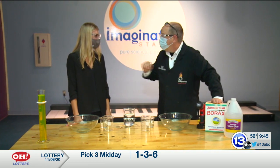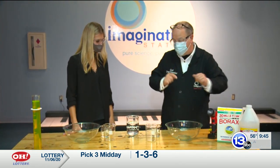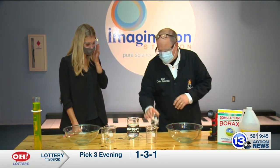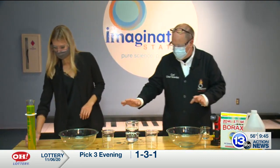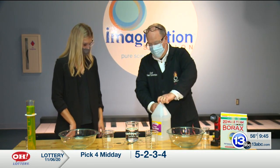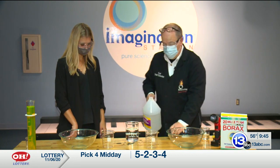In fact, you can even substitute contact lens cleaner solution, which has sodium tetraborate in it — it has borax in it. Let's get started. The basic ingredient is this solution — this is the cross-linker, so don't add that yet. Set that off to the side. We're going to start with a clear glue, and the recipe we're going to use is about 125 milliliters of clear glue.